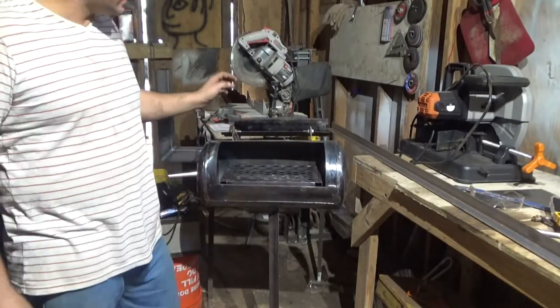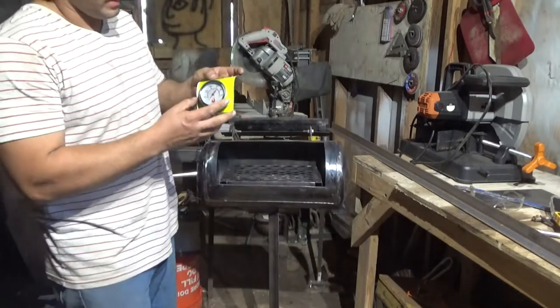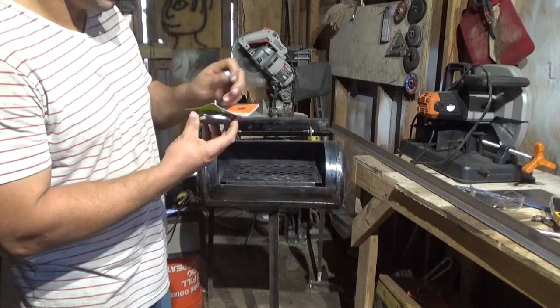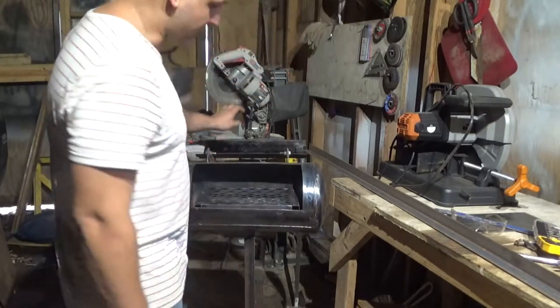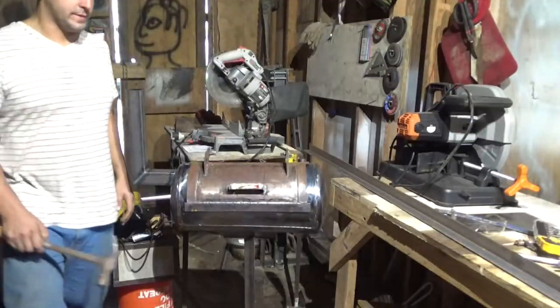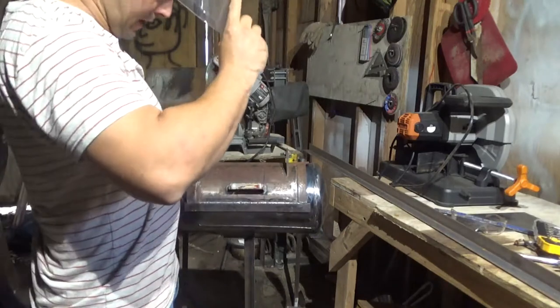Before we cook with this, I'm going to go ahead and put a thermometer that I bought from Lowe's. It says it fits a 3/8th hole, so I'm just going to put it right here. Let me just get my center punch real quick and my face shield — I don't know where my glasses are at.